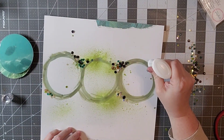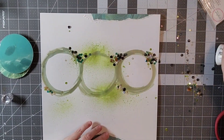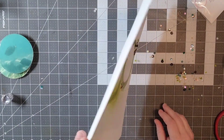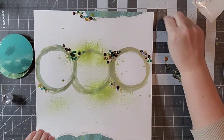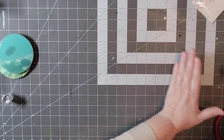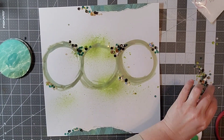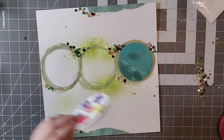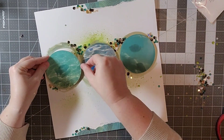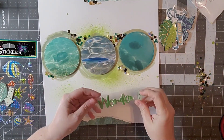I'm just kind of gluing some down and randomly putting them on there, then kind of dumping off all the extra ones. I'm not being terribly particular with this. I know a lot of times I glue mine down individually, but I'm not going to do that here because I want that look of randomness and scattering. I am going to add a few more once I add my photos — I think it looks a little sparse — so I am going to add more and use them all.